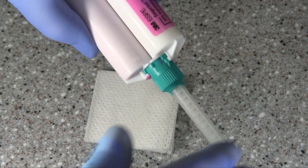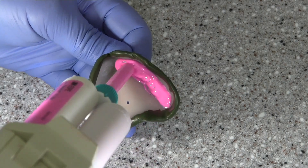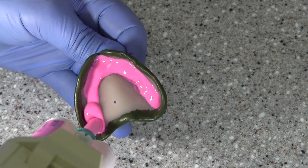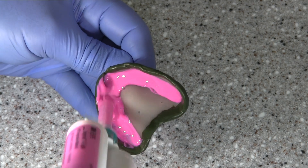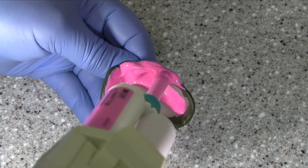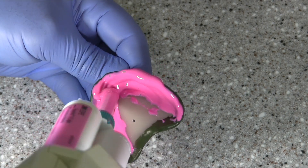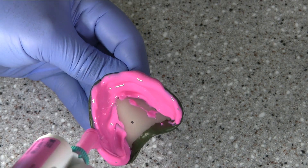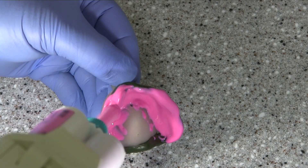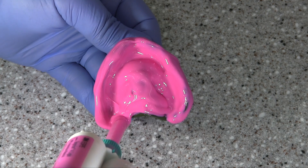Remove the cap from the impression cartridge and express a small portion of material. Attach the mixing tip and express a small amount prior to loading the tray. Load the tray quickly using a slight vibration to cause the material to flow smoothly. Bring the material up and over the peripheral edge of the tray to ensure capture of the vestibular fold. Fill just enough to cover the surface of the tray with impression material. If the tray is filled fully, there will likely be excess material which can cause overextension of the flanges, distortion of movable tissues, and/or gagging.